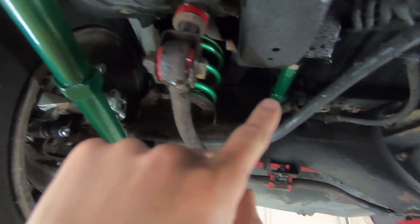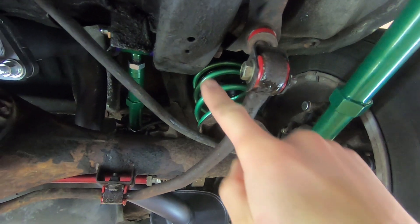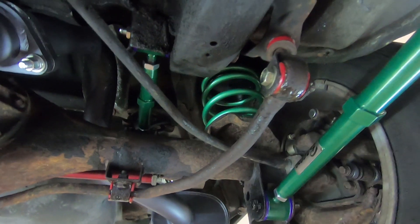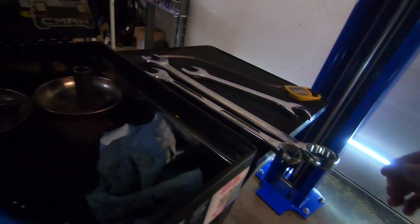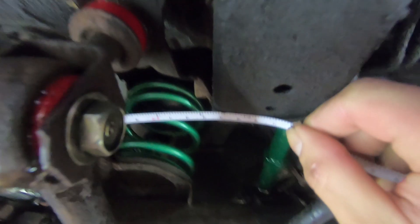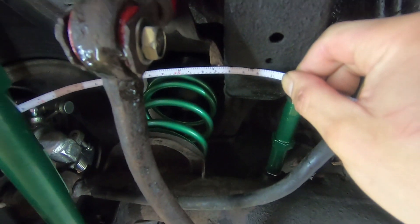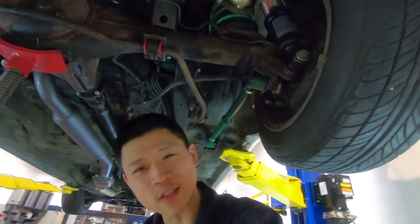Get this number on both sides and compare them — ideally they should be the same. Put the butt of your tape against the wheel, get it as straight as possible, and read the measurement. It will be different for every car depending on the size of your wheels and other factors.